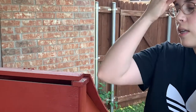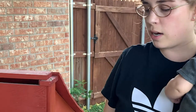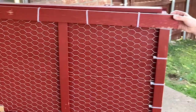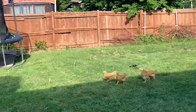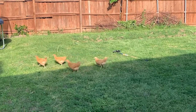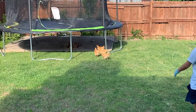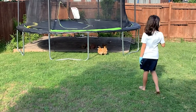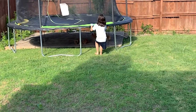In the mornings at around 6 o'clock, I come out here and we open up the latch and they all jump right out. We have been super successful with having them go back into their coop around sundown on their own, so we haven't had any issues with trying to train them to do that.